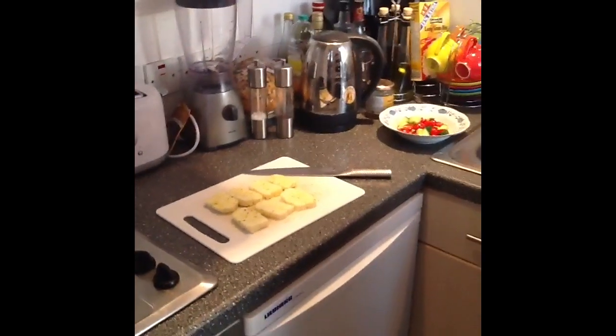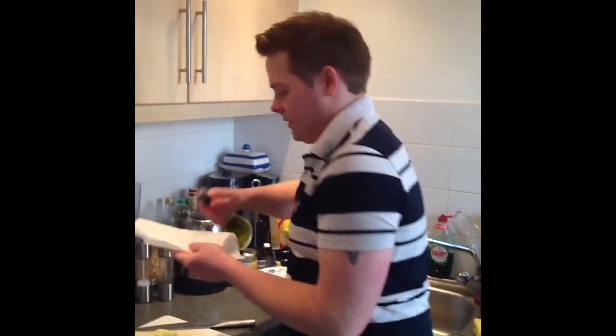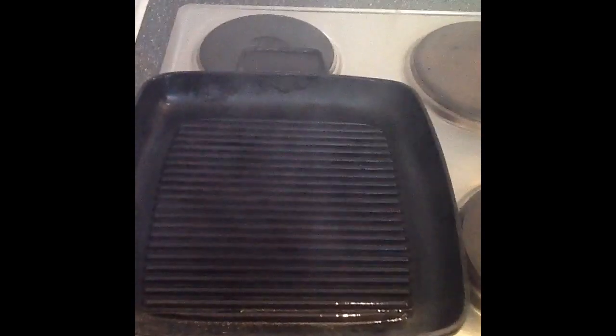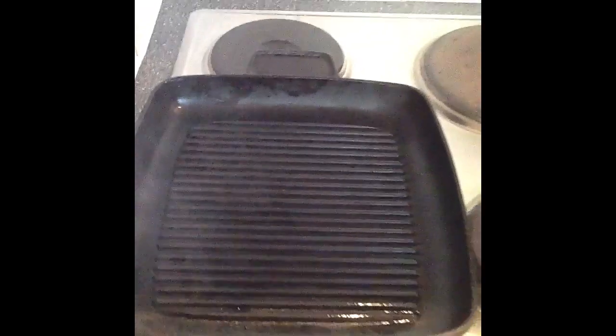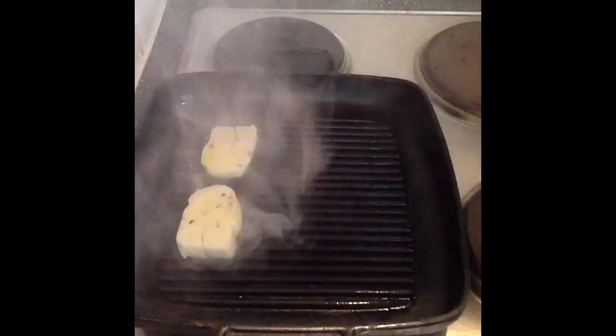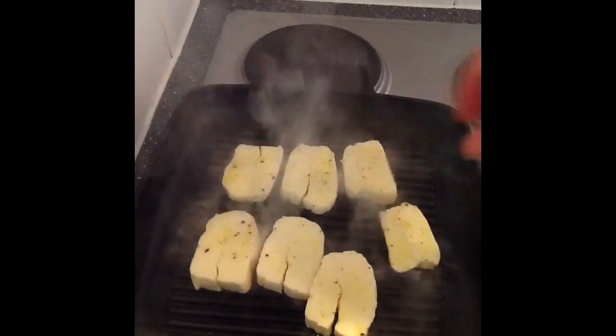I'm going to put a little bit of olive oil on a paper towel, put that over our griddle pan just to stop it from sticking. Put the cheese on and it just needs to be done for two minutes on each side. You can hear that sizzling.